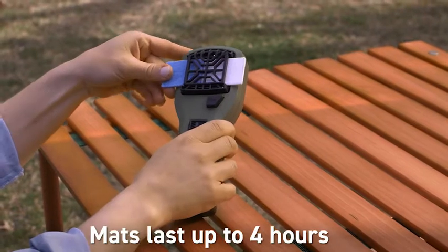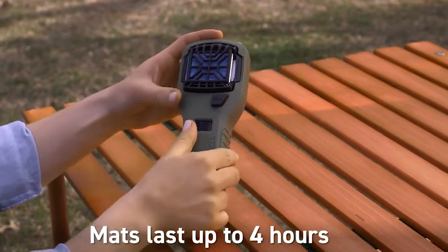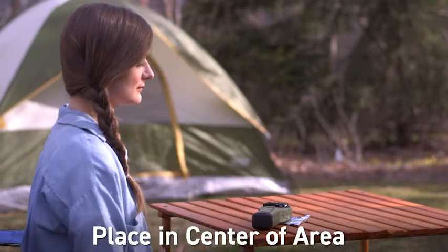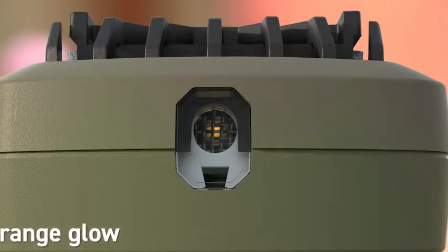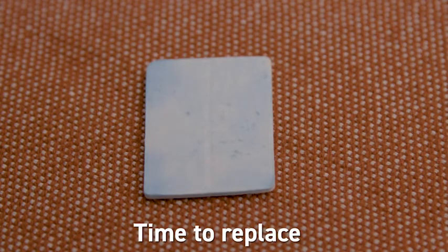Each mat lasts up to four hours. When the blue mat turns white, simply replace it with a fresh one. Be sure to place the repeller in the center of the area you want to protect. After a while, if you notice mosquitoes coming back, check for the orange glow in the view window, check the fuel level, and make sure the mat has some blue color left.